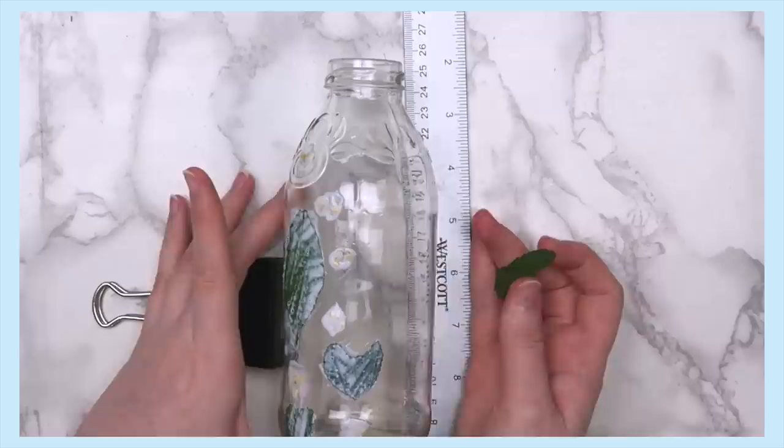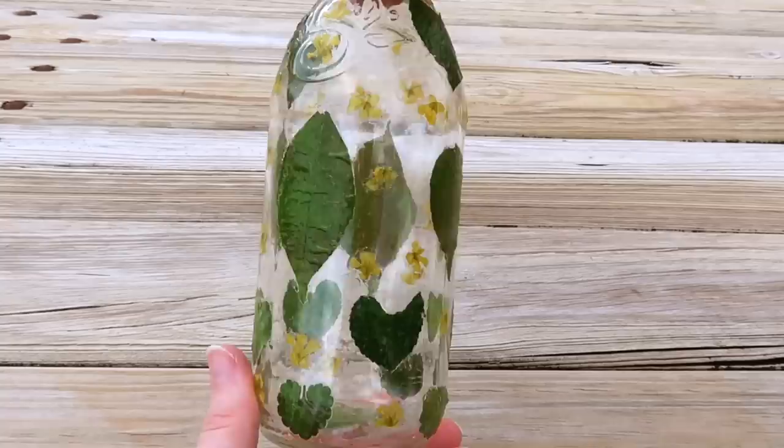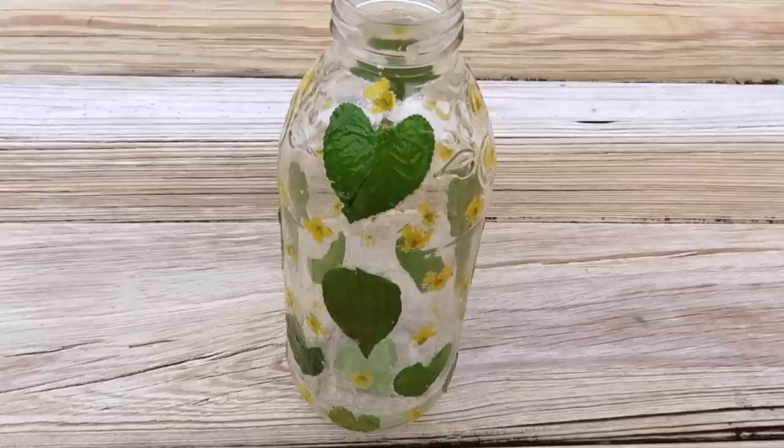Here's how the finished bottle turned out. I think I'm going to use this as a vase to put fake flowers in my room. I know that the yellow doesn't really match, but I've been thinking of incorporating a little bit of yellow to brighten things up in there.